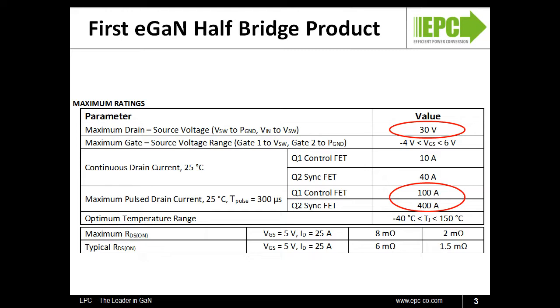The pulse current ratings are 100 amps for the smaller top FET and 400 amps for the bottom FET. The typical on resistances, 1.5 mΩ for the larger FET and 6 mΩ for the smaller top device, reflect the improvements of EPC's Generation 4 technology.